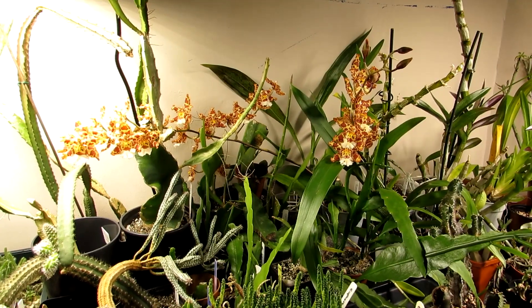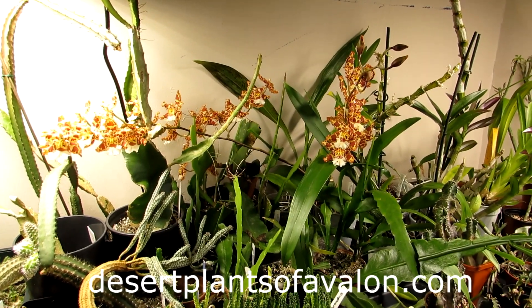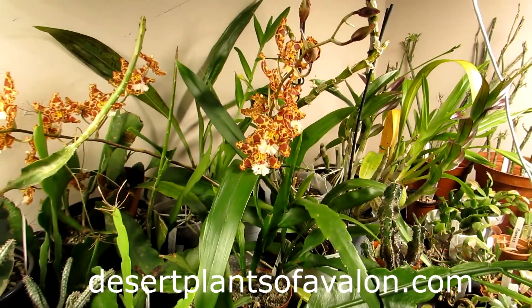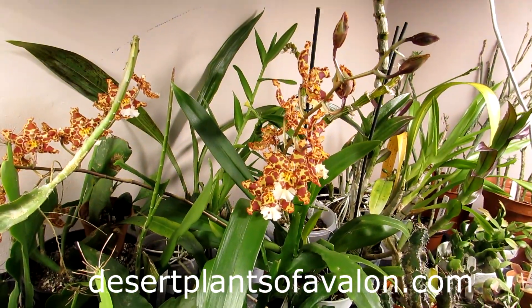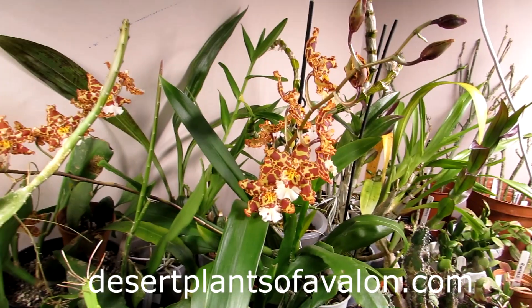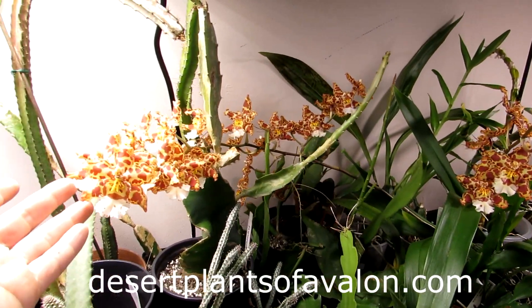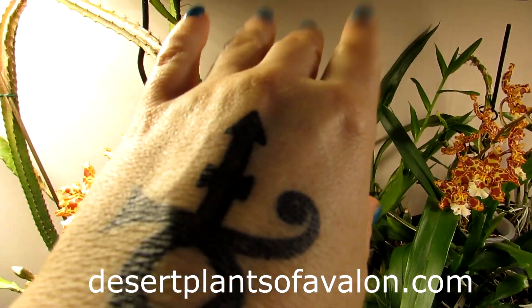Thank you so much for watching. Just thought to do a little update on the Schlumbergera, how they've fattened up with a good watering. For lots more tips and tricks on caring for cacti and succulents, please do subscribe to my channel and also check out my website desertplantsofavalon.com. Loads of love, heaps of happiness, and tons of plant power from across the Emerald Isle — until my next video, bye!